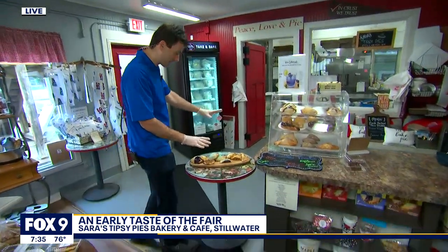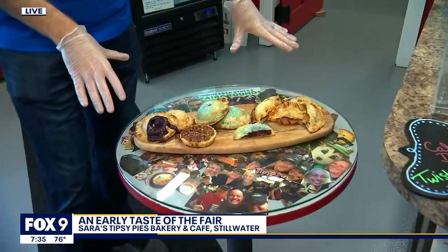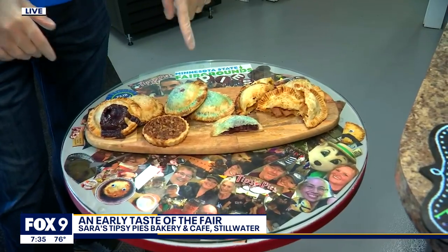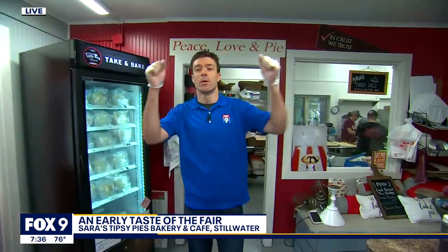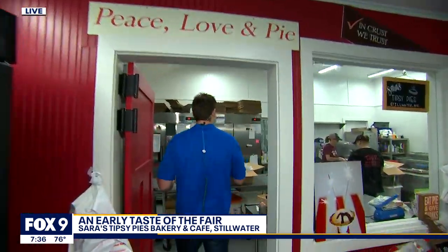So we're here at Tifty Pies in Stillwater. We showed you the pies during the tease — they look a little something like this. The brand new one is that one right there. It's absolutely amazing. I'm surprised I left half of it there, but I'll probably take half with me. But I have gloves on, which means we're going into the kitchen, and the kitchen is back here.